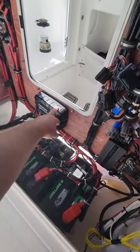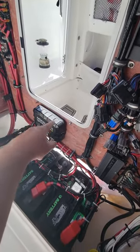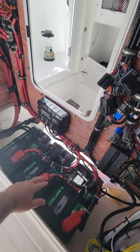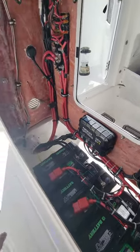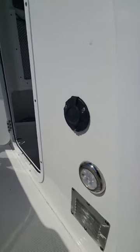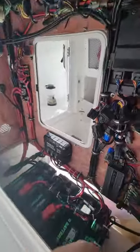I installed this battery charger for the three batteries, which was a real pain to run through here prior to opening the panel. I also installed the port for the charger, and you can see that right out here on the outside.